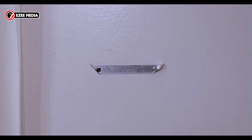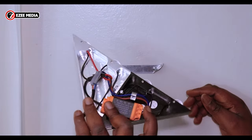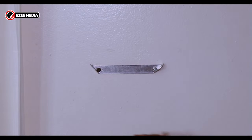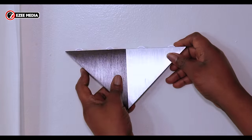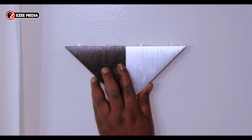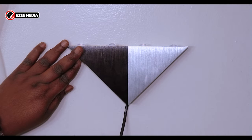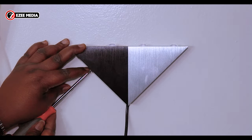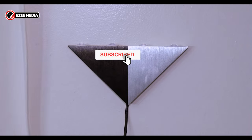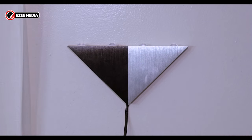Next, bring the wall sconce — the screws we just took out from the side are what's going to hold it to the wall. The screw on the right and the screw on the left — I'm just going to drive them straight into the wall sconce and make sure it's tight and good to go. Make sure the screws are properly tight and after that you just plug in your LED wall sconce. That's it.